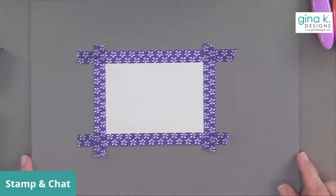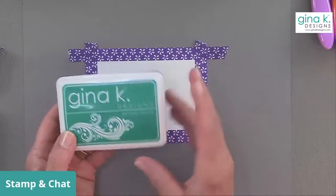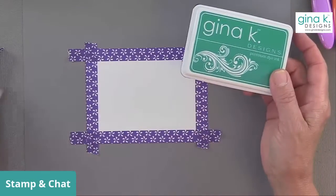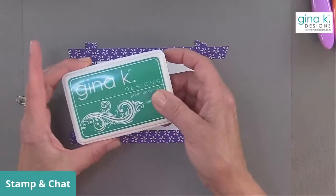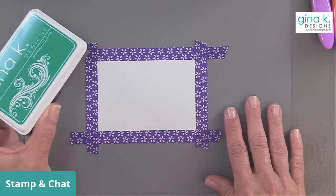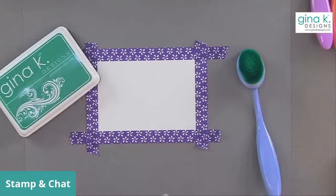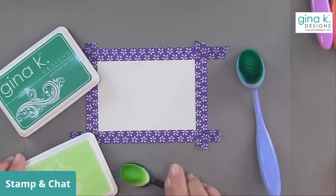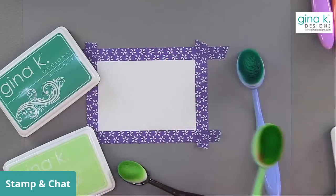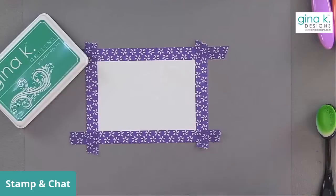Our ink blends beautifully — it's got great blending ability and a smoothing agent in it, which makes it a little different than some of the water reactive inks on the market. But it also allows you to do some fun water reactive techniques to create that look of texture. I'm going to start with turquoise sea, then I have apple mint, and I'm also going to mix in just a little bit of lucky clover. That should all blend really nicely together. Let's start with the lightest one — apple mint.